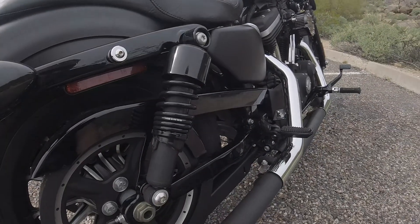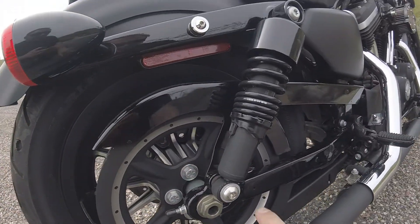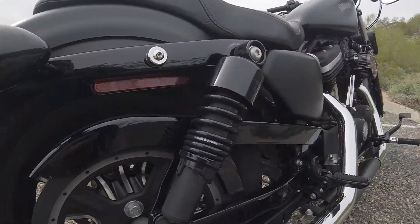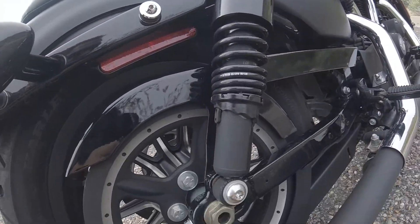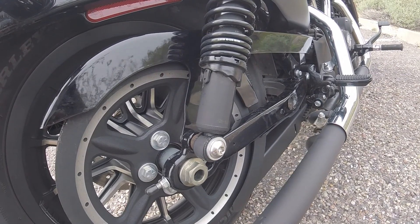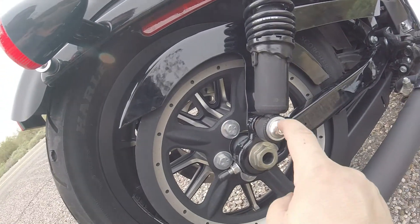Here's the Burly Brand Slammer shocks for the Sportsters — pretty nice fit, goes on real easy. Take this out, take that out and you're good to go. Not too hard of an install; I did it in the parking lot of my apartment complex, so it's not difficult.